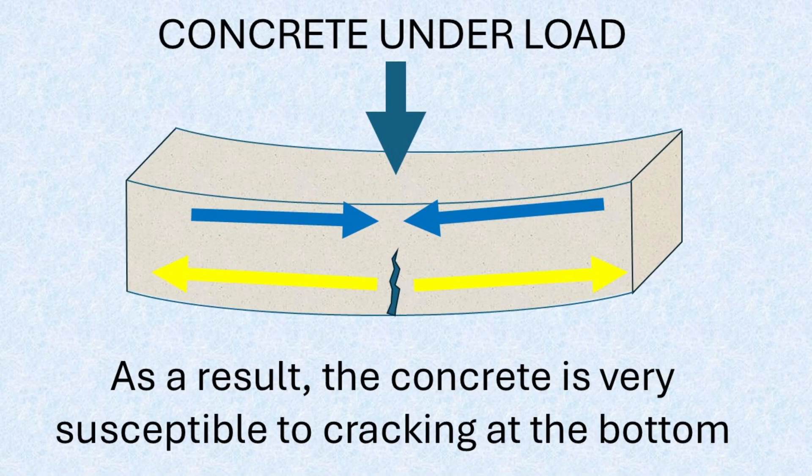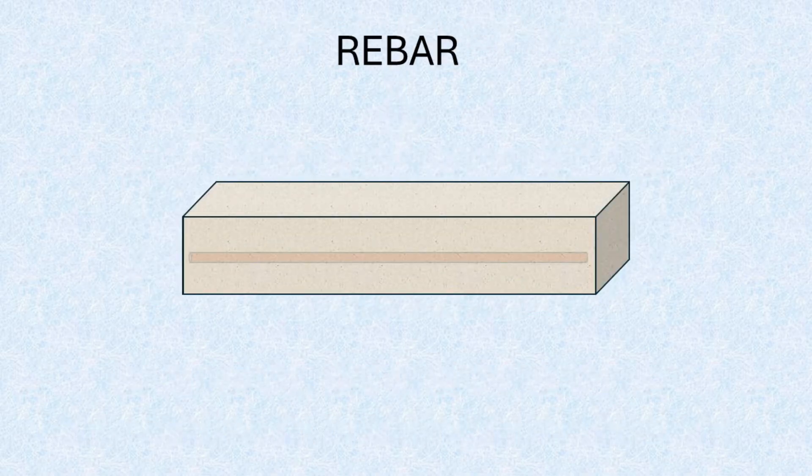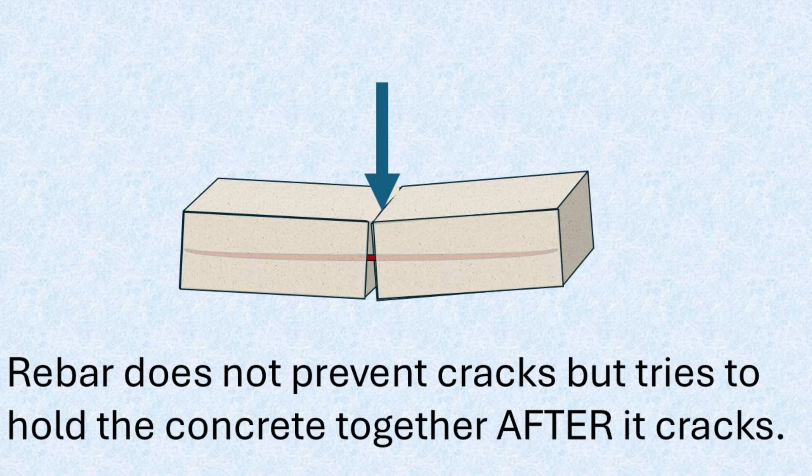To address this, rebar is embedded within the slab. Its purpose is to carry tensile forces — stretching or pulling forces — and help maintain the slab's integrity under stress. However, rebar does not prevent cracks from forming. It basically serves to hold concrete together after cracking has already occurred, minimizing displacement and structural separation.